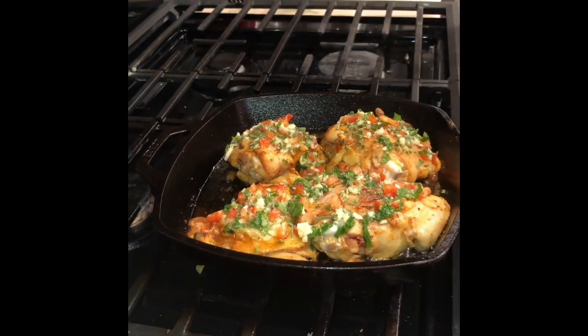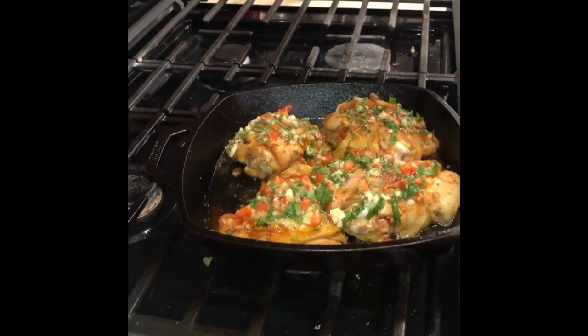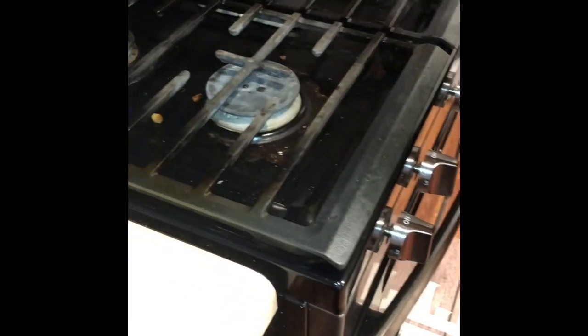Now I'm going to put this in the oven. Make sure to use your glass dish so the skillet stays hot. It's now at 400°F — placing it in the oven for about 30 minutes.